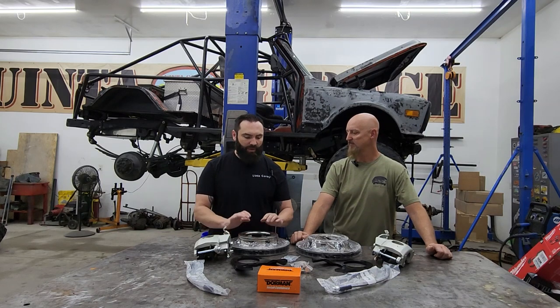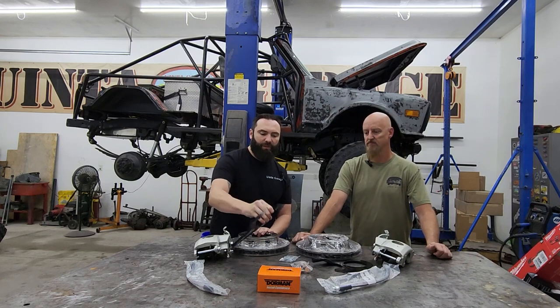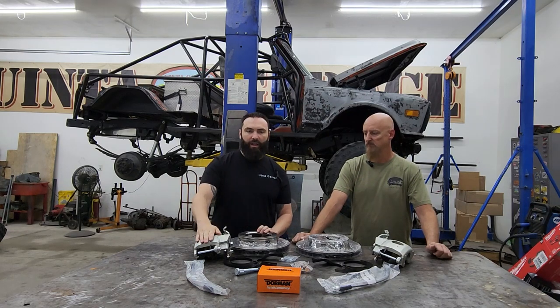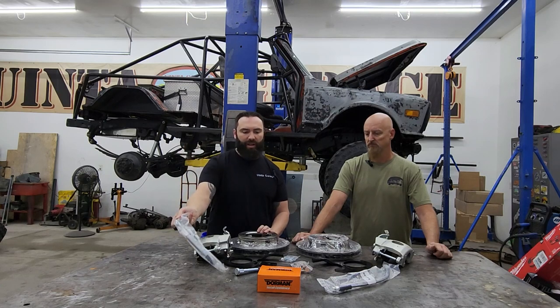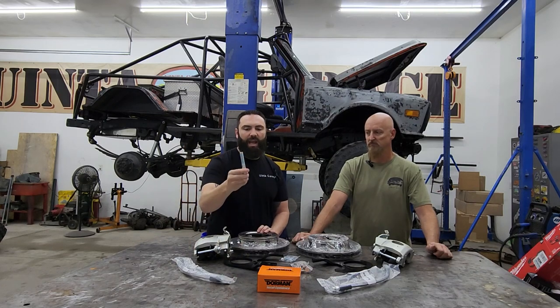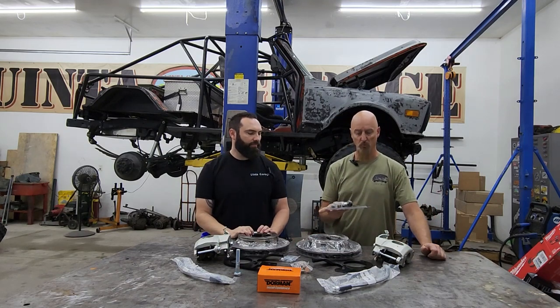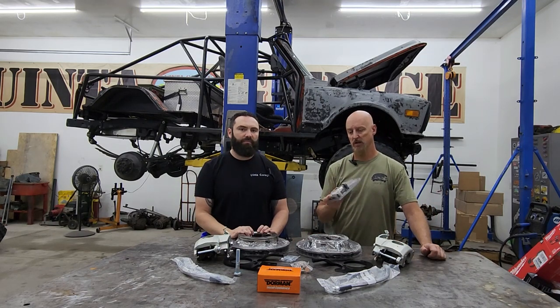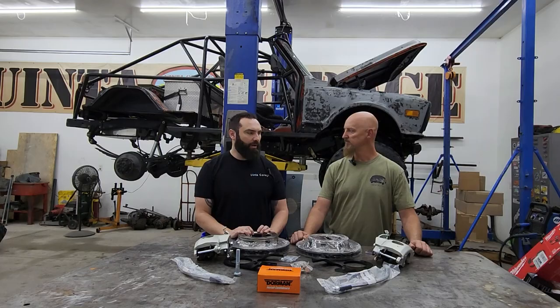This kit comes with two new rotors and brackets to mount these to the axle. He also upgraded to the Eldorado brake caliper so he could keep his parking brake cable. It comes with some brake lines to connect your old factory brake lines, and he had to go get longer studs. We're also going to be installing this Wilwood adjustable brake proportioning valve so that we can dial in the amount of braking pressure.